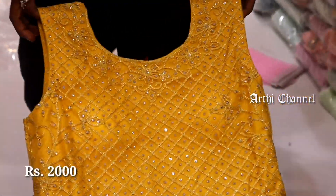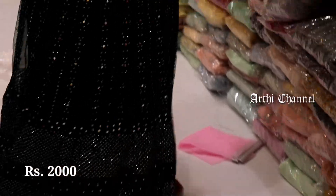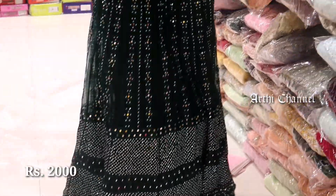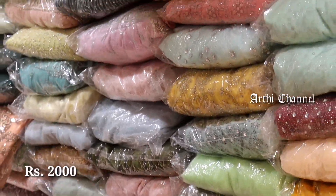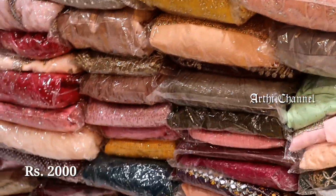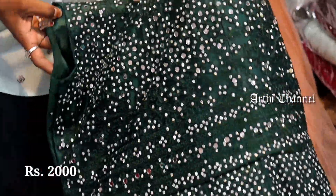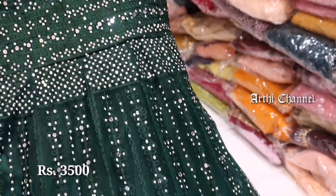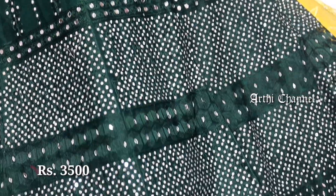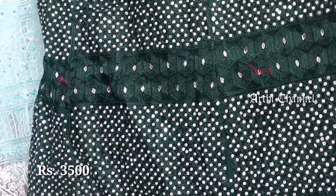This is 2,000 rupees. This is a self-embossed thread work design. The sleeves are separate. You can fix the size. This is a set with leggings. In the green color, you can do mirror work. This is a night party design.